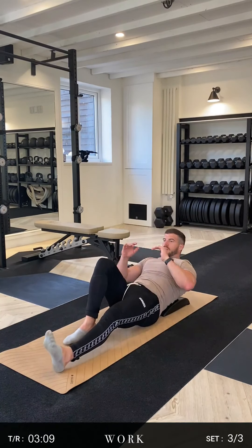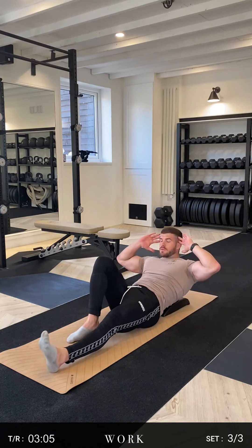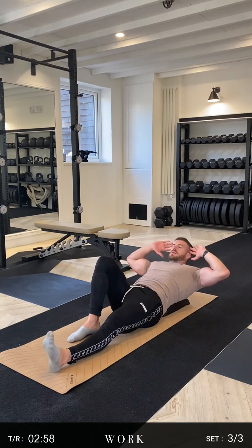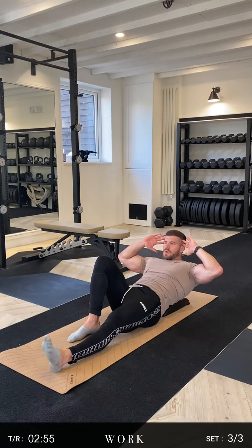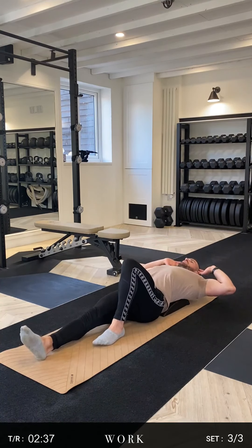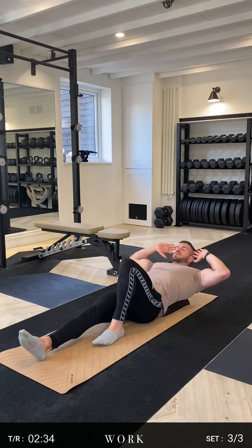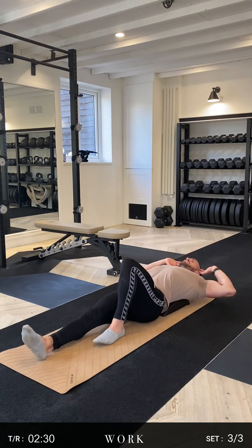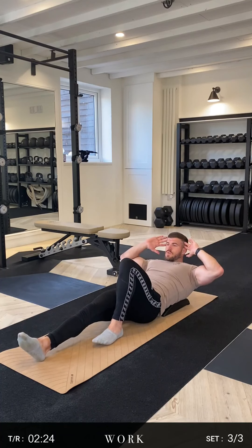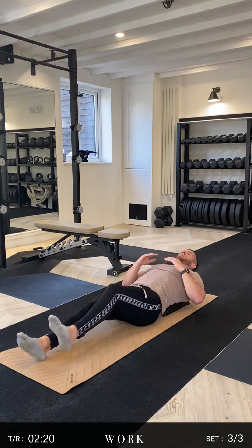Third and final set of McGill sit-ups — let's get this done. You know what you're doing now. Let's open up that ribcage, contract up — three, two, one. Open up, deep breath in, exhale — three, two, one. And again — three, two, one. Halfway through — let's go, three, two, one. Last one — four, three, two, one. Swap the red legs, straight back in. Open up, three, two, one — three, two, one. One more — three, two, one. Done.